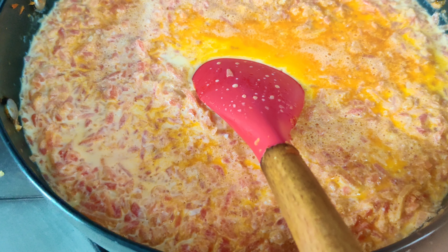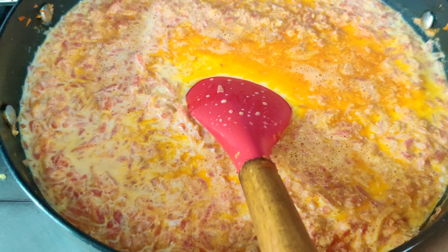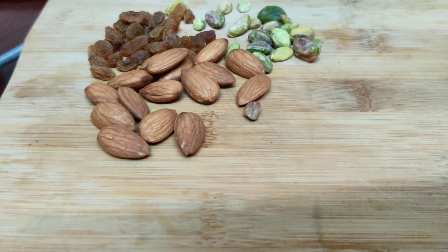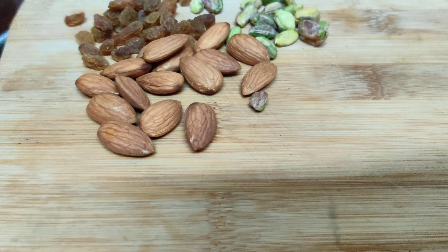We're not having this for breakfast or dinner — we're having it for lunch because I needed something easy. I thought idli sambar would be best. Now while the dals have boiled and the gajar ka halwa is cooking, I'll chop the dry fruits.